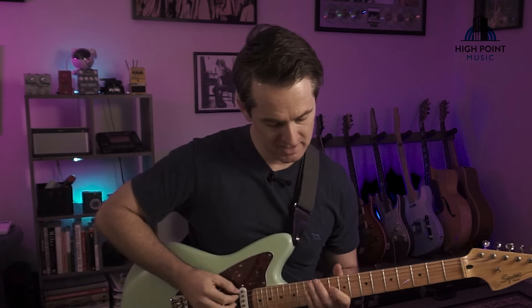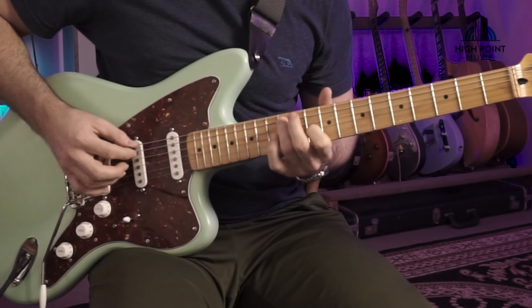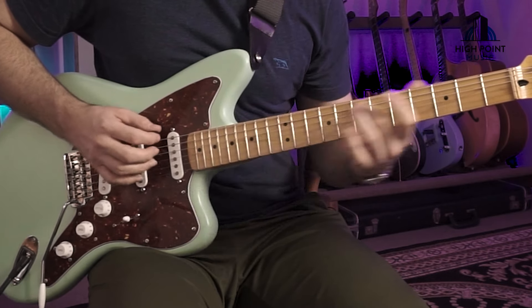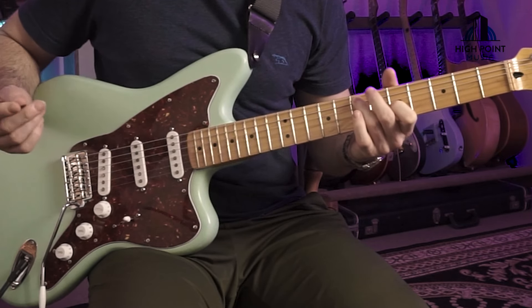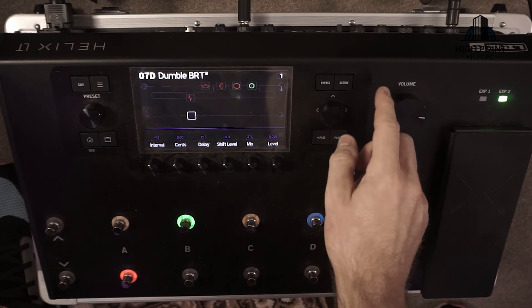One thing to keep in mind — just as important as the Helix settings — is where you're actually playing in relation to your pickups. Listen to the tone difference as I move back; you get those tonal variations. You can hear the difference picking between that neck pickup and the middle position.